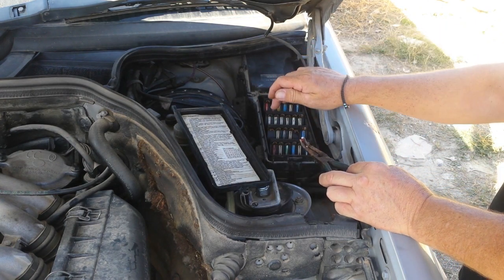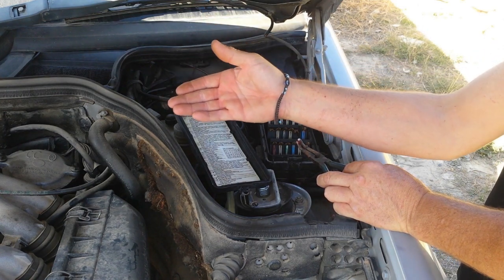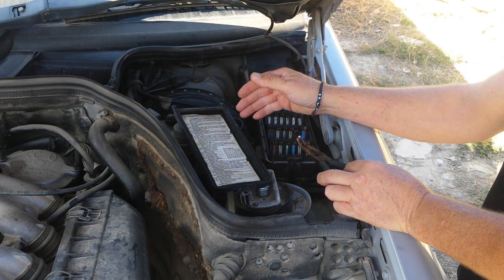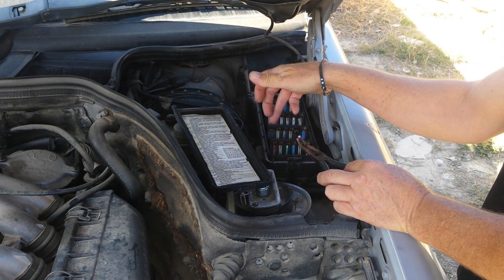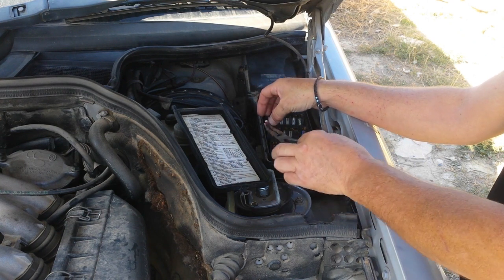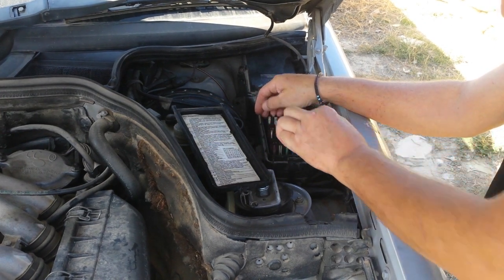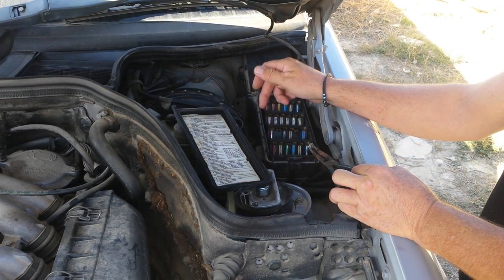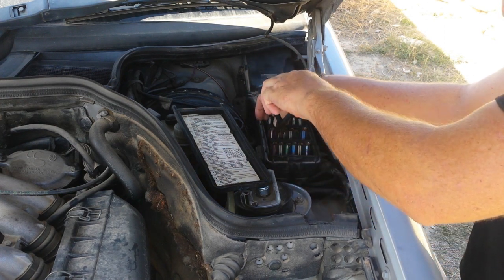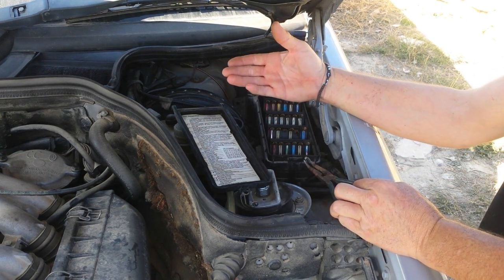So what we need to do — you will need to test each and every single one of them anyway — but for instance I remove this one, and now I will do just like before: I will check the cable and the terminal of the battery and see if there's resistance. If after removing this there's still resistance, then that's not the problem, so I place it back. Then I'll go to the next one, check again — if there's still resistance then it's not this one, and we continue so on and so forth.